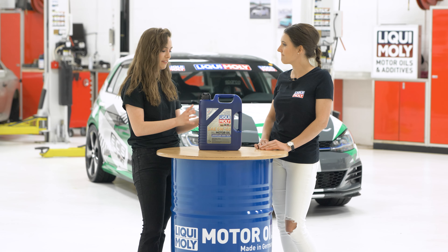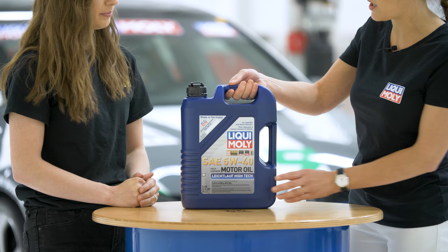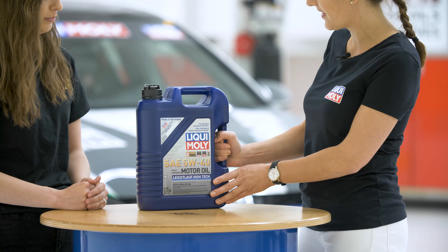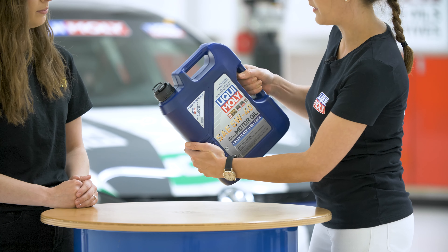So we've heard that there's some specifics about this bottle, some kind of hidden features. Can you go over those for us? Sure, no problem. Up here on top we have the carrying handle. Here on the side we have a pouring handle, and what you see here are ridges for a better grip while you're pouring it into your car.